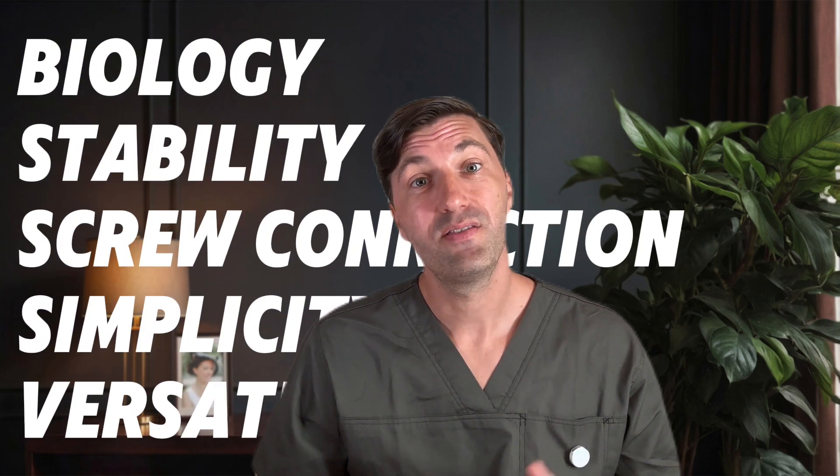Today we are tackling another big player in the ceramic implant world, and that's Straumann and their Pure system. If you've been following along, you know we've already covered SDS and Cera Root. Now let's dive into what Straumann brings to the table. We're sticking to our usual five criteria from the Zirconia Systems Blackbook.